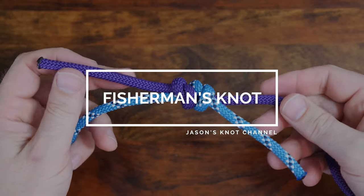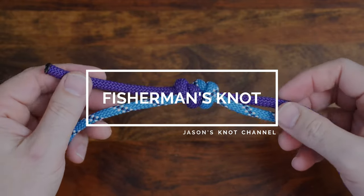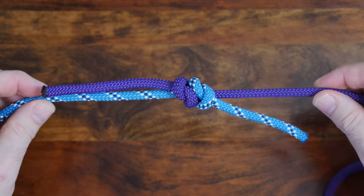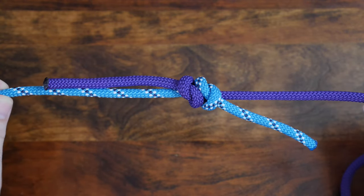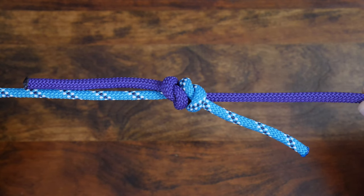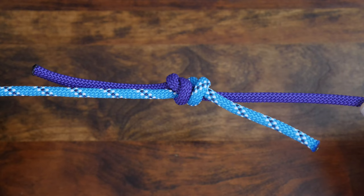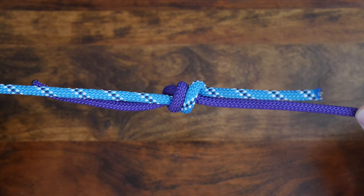The fisherman's knot is a type of knot that's used to join two ropes together. These types of knots are called bends. There are many other knots that can be used to join or tie two ropes together. I highly recommend my video '24 Great Bend Knots' — I'll provide a link in the description and at the end of this video.